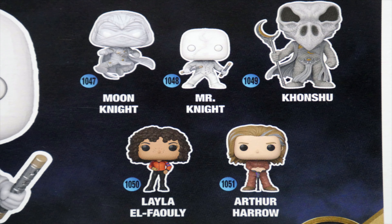We've got Moon Knight there leaping through the air, we've got Mr. Knight, we've got Khonshu, we've got Layla, and we've got Arthur Harrow. I believe you can also get Scarlet Scarab, and these are obviously all characters and versions of characters from the Moon Knight TV series as opposed to the Moon Knight comic.